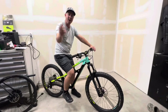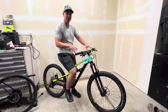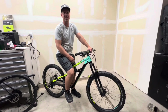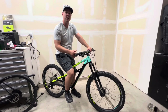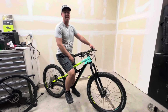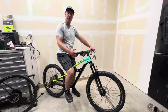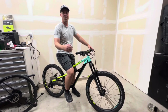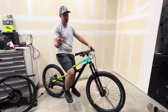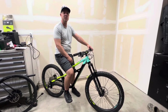I hope you liked this video on how to set up your sag on your mountain bike. Now you can go out there and rip down those trails with ease because your suspension is set up right for your weight. This is something you should do as the very first thing after you get a brand new bike. If you liked the video, hit that thumbs up, subscribe, and turn on the notification bell so we can get more videos like this every single week.